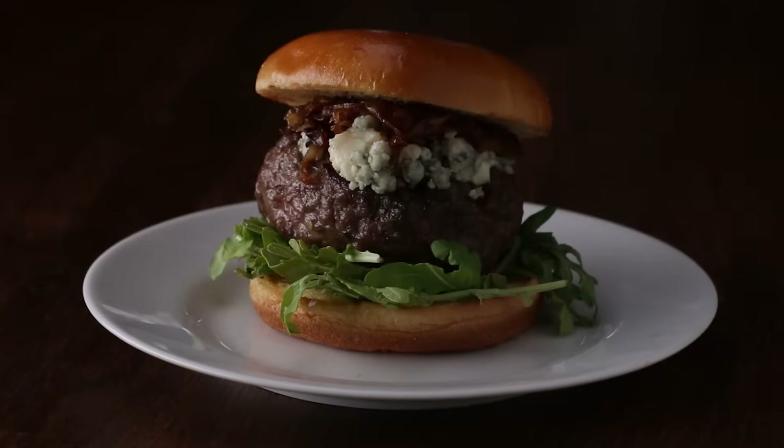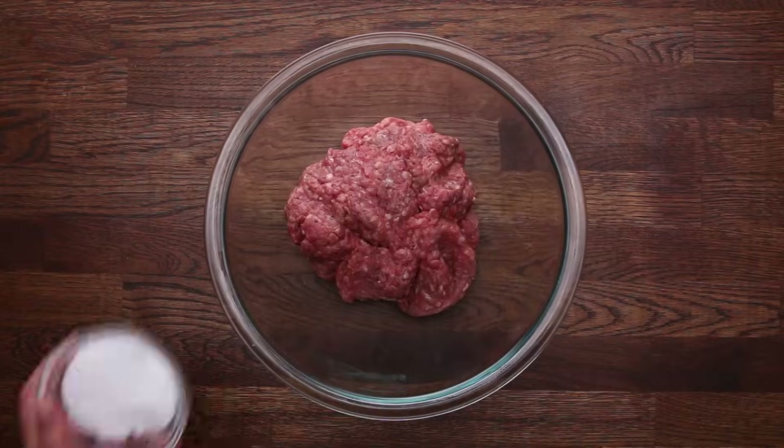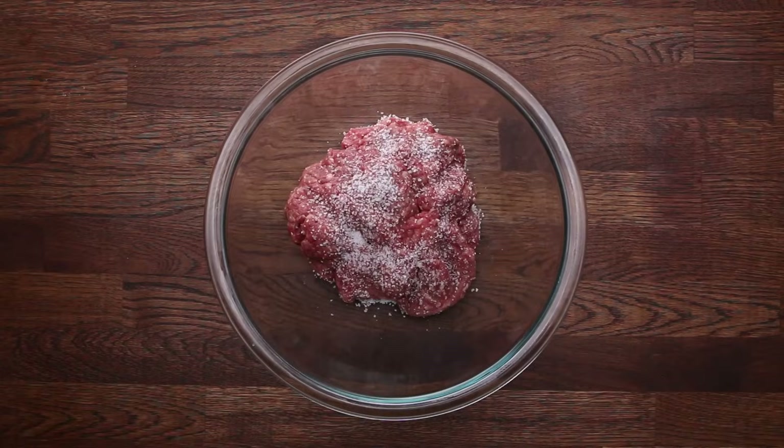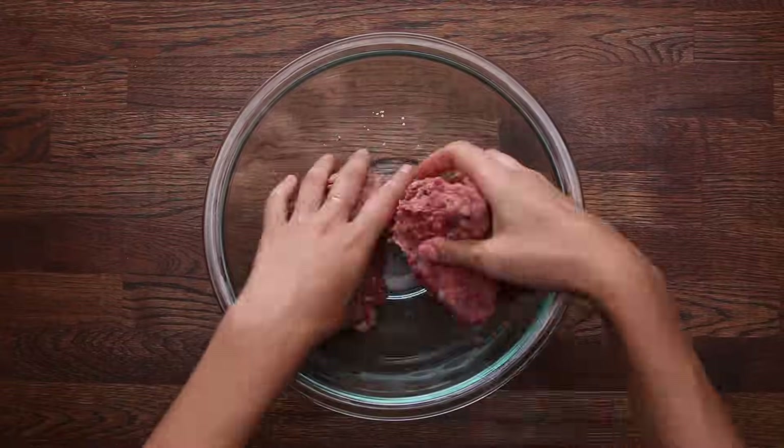Next up, pub-style burgers. Pub-style burgers are significantly larger than a diner-style burger — these are big. With pub-style burgers, you're going to season your meat before you form a patty. You should always use salt and pepper, or you can get creative with other seasonings. Then take your seasoned meat and form it into a classic patty.